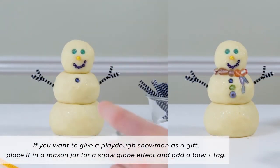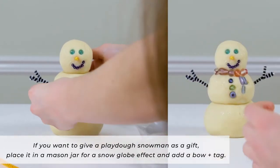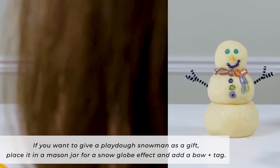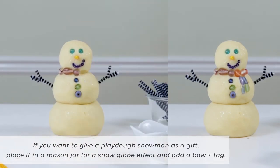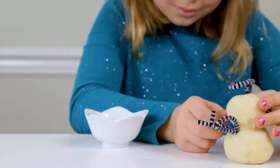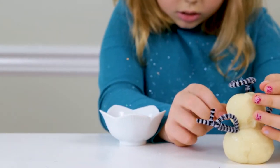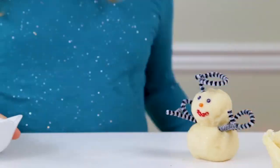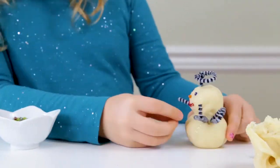If you want to give a Play-Doh snowman as a gift, you can place it in a mason jar for a snow globe effect and add a bow and a tag. The recipient can enjoy the Play-Doh snowman and can also smush the Play-Doh and create anything that they like — more Play-Doh snowmen or other items with the Play-Doh.